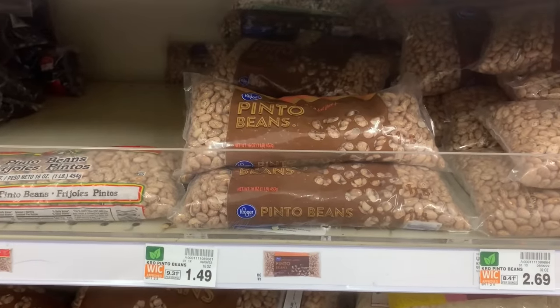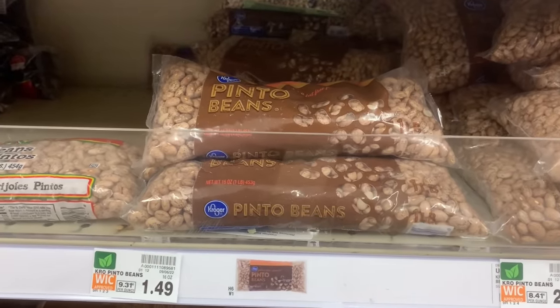I'm in my local supermarket and I'm wondering about this bag of pinto beans and how well they'll grow in my garden. So join me today and I'll try to answer that question: can you grow supermarket pinto beans?